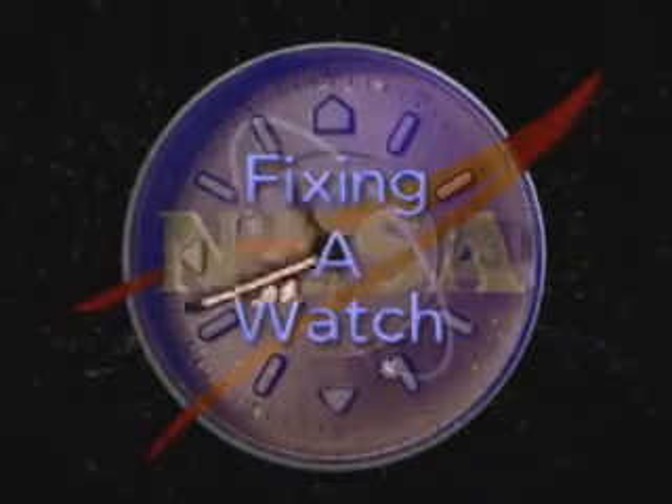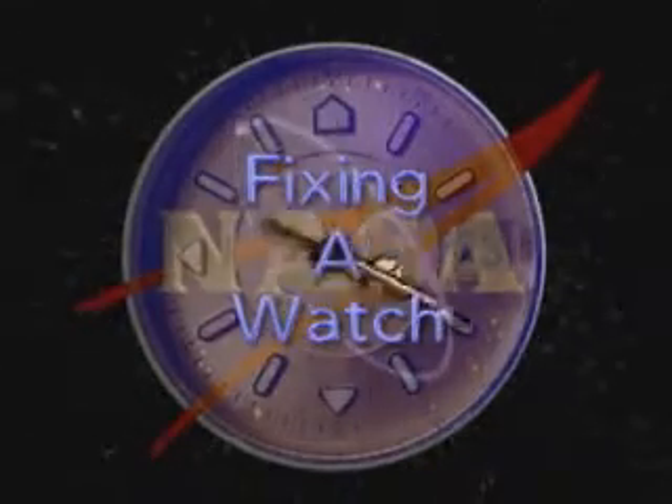We have these really nice space watches that are issued to us that we can take on orbit. They're an inventoried item. So shortly before launch, you're issued one of these watches, and then you might be on the ground for maybe five or ten minutes before somebody comes up and pulls it off your wrist. So they have pretty tight control on these watches.